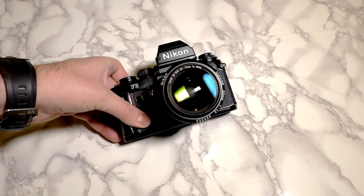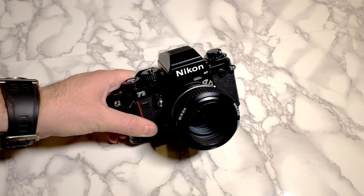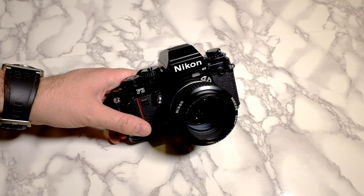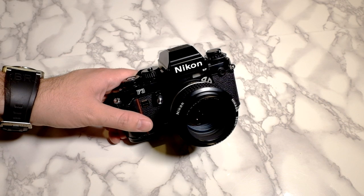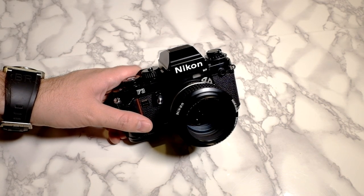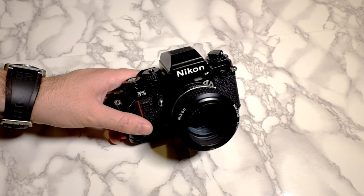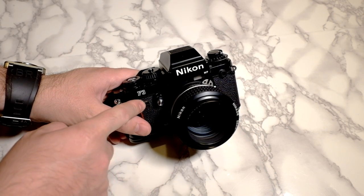I have to correct myself on a video I posted a while back where I was talking about the FM3A I used to own. I believe I stated it was the best manual Nikon SLR ever made, or at least the best manual SLR ever made. I think I have to correct myself — I think the F3 is actually better.